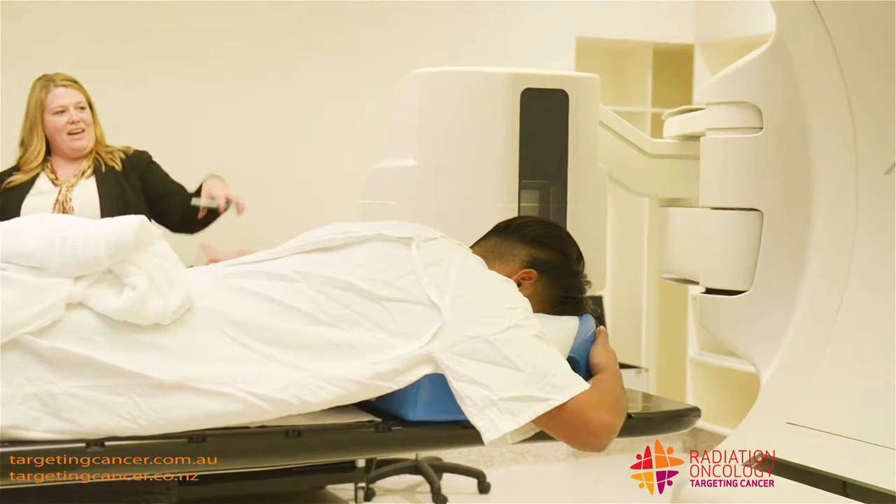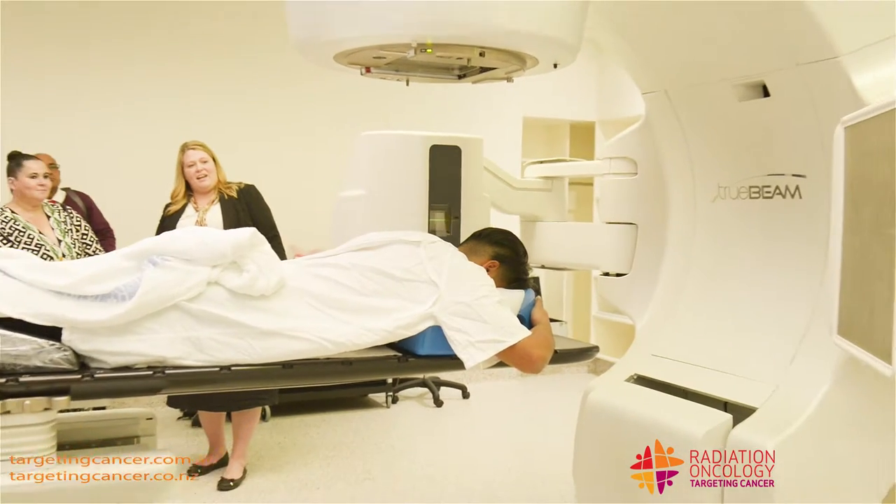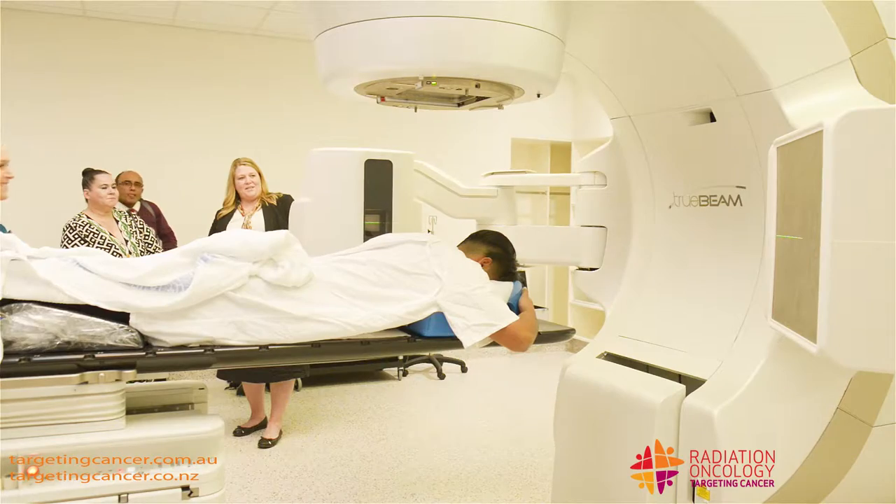After they've been set up in the right area, we use these arms here to take an x-ray to confirm that we're in the right position, which is what we're doing now.